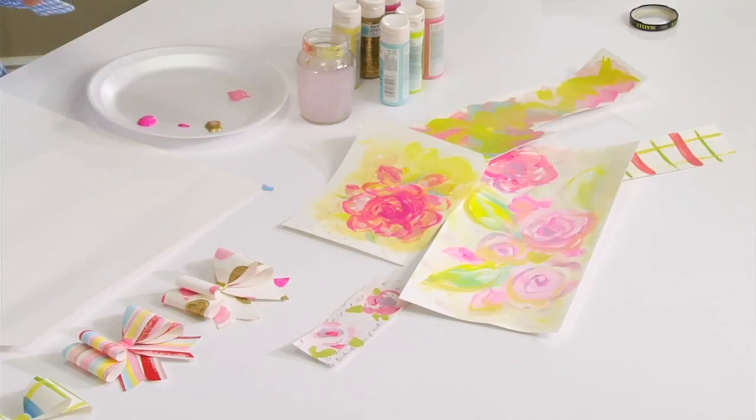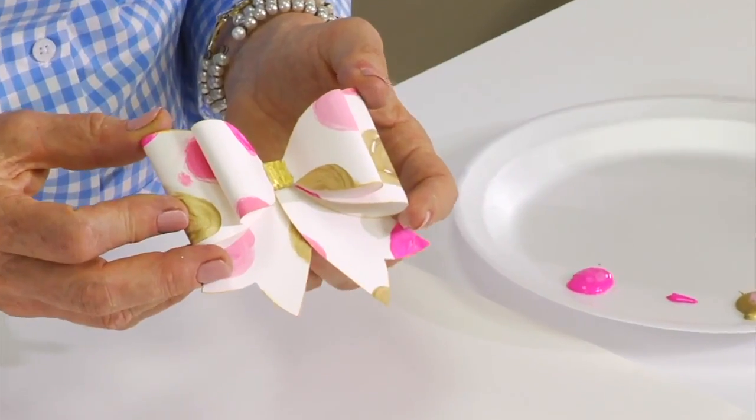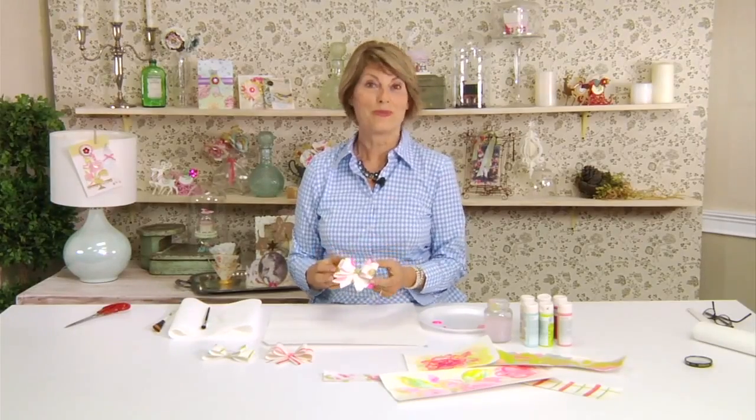Hi, I'm Brenda Walton and I'd like to show you how to make some really easy painted backgrounds that you can paint with acrylics or watercolors, then let them dry and cut them with your die cutter to make really unique and fun patterns. I always spend a lot of time looking for just the right decorative paper, and now I realized I can just make my own really simply. So I'm going to show you how now.